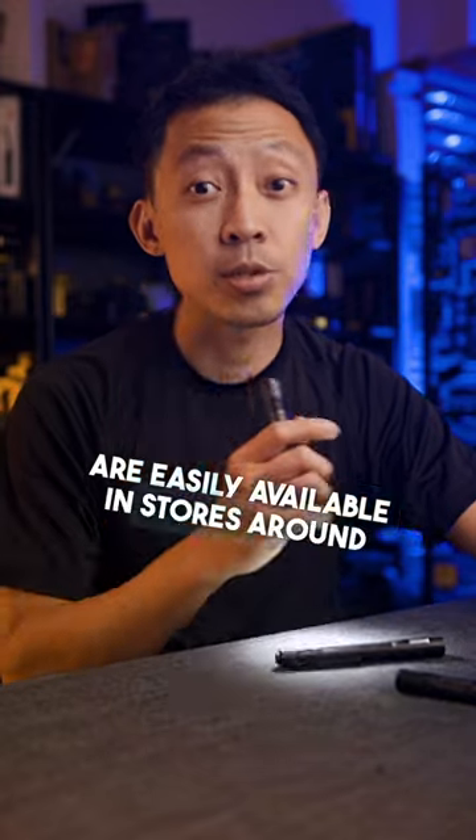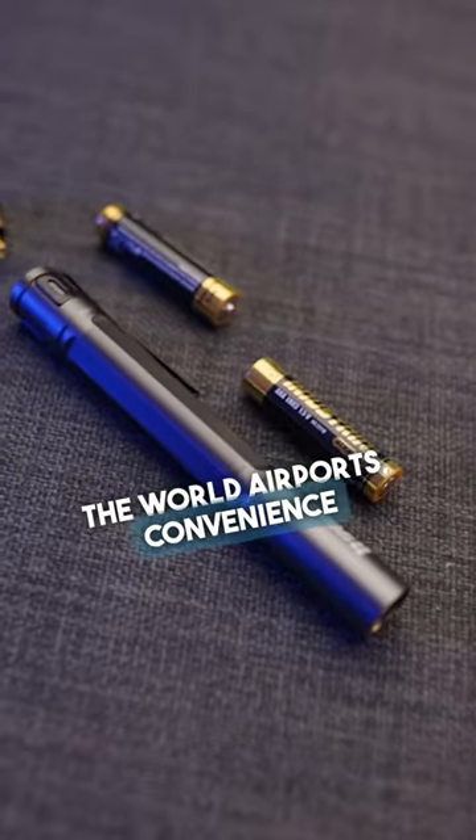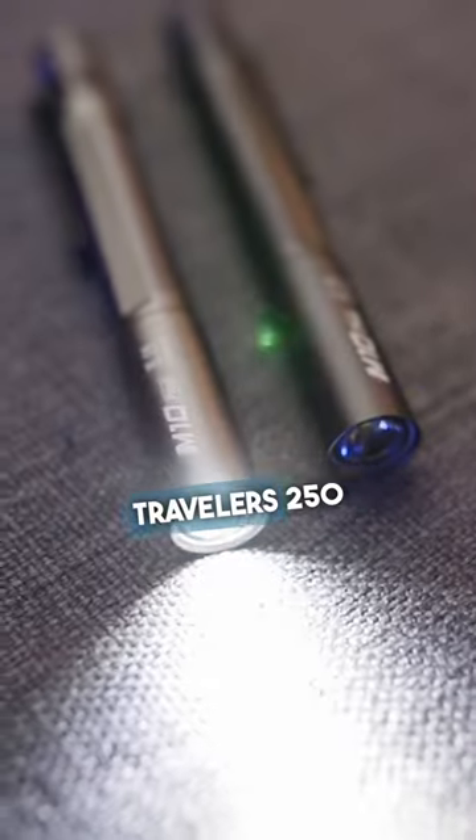AAA batteries are easily available in stores around the world, airports, and convenience stores, making it a top travel choice for frequent travellers.